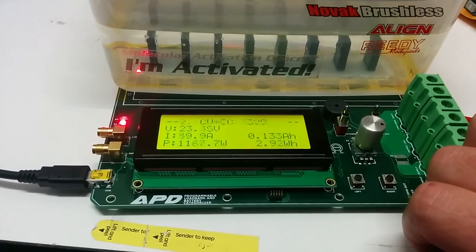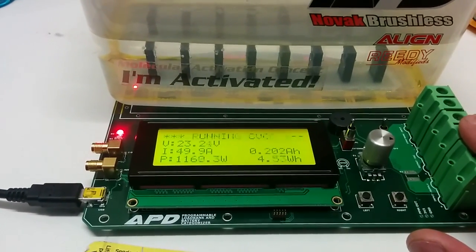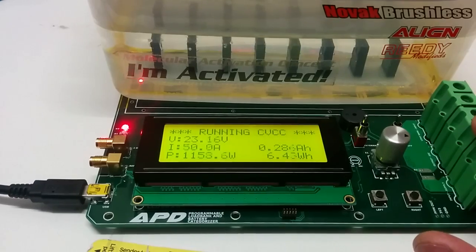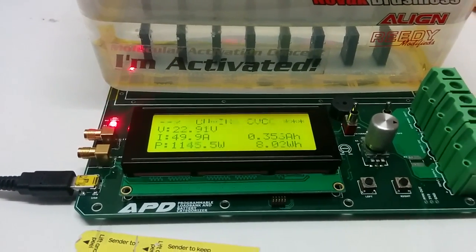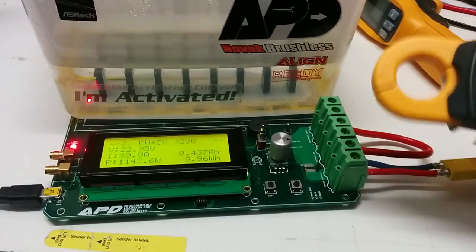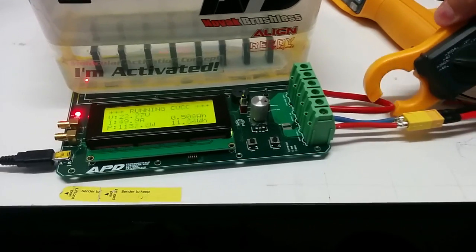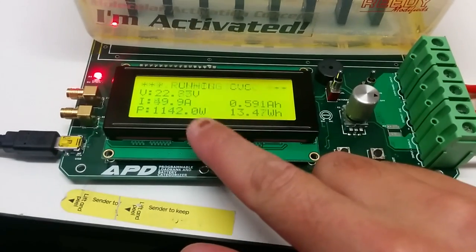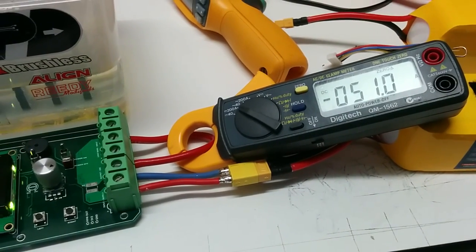Alright, so now we have our LiPo battery being discharged into our load bank. As you can see, it's currently sitting at 23.1V or so, discharging at 50 amps, and our total power is 1.15kW. I'll show you exactly what the current is using my clamp meter. We're reading 50 amps on our LCD and measuring 51 amps on our clamp meter.